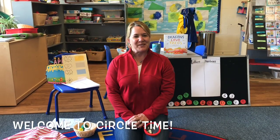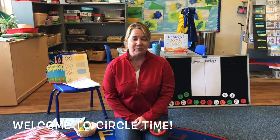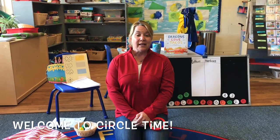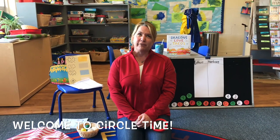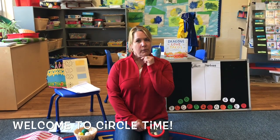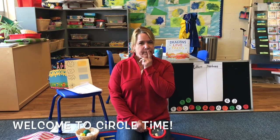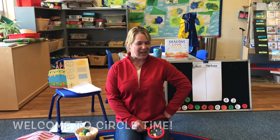Hi everybody! Mrs. Greco back at school and you guys are back at home. How's everyone doing? Today is Tuesday. If yesterday was Monday, April 13th, what would today be? Tuesday, April 14th. I think some of you said that. Great job.